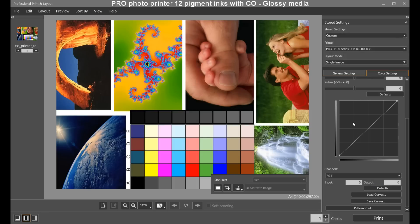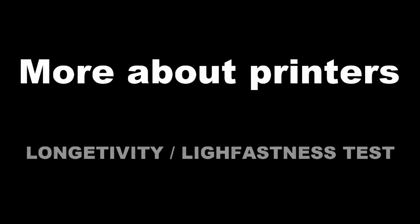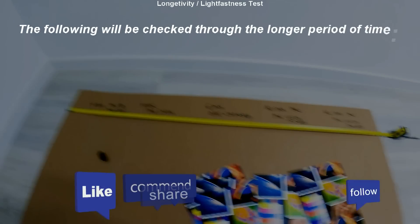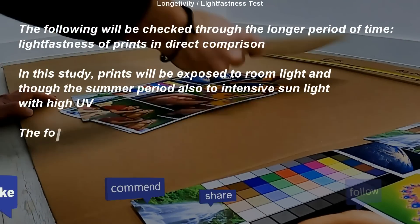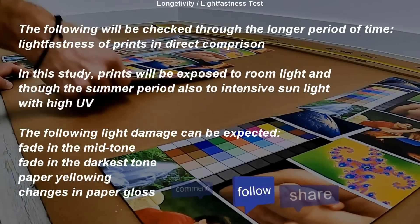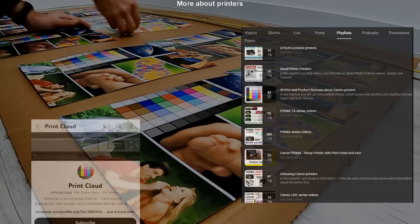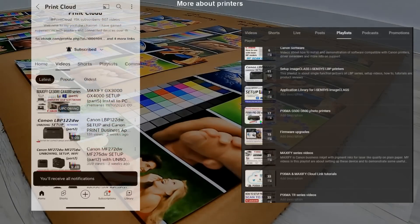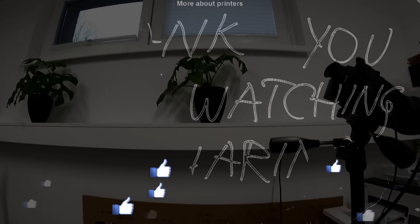That would be all about printing in this video. The longevity test will take about a year. The prints will be exposed to room light for a couple of months, and through the summer period to intensive direct sunlight with high UV. Find more about printers in the playlists on my channel. Feel free to subscribe to support my channel, as this helps me grow and create more content. Thank you for watching and sharing — bye!